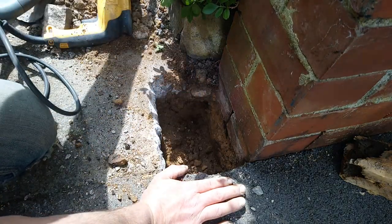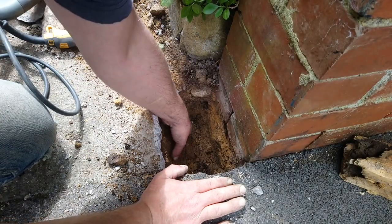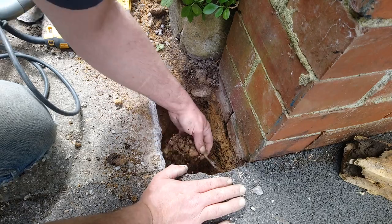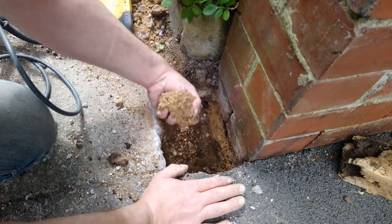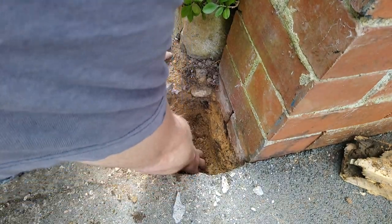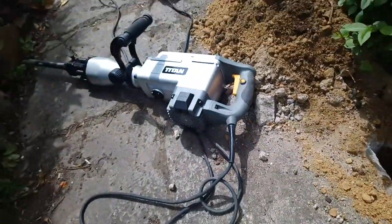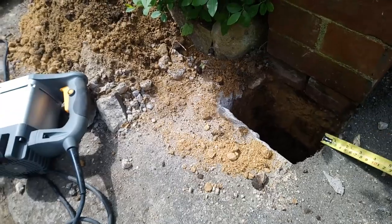I'm glad I've got both of those hammer drills. The small one's good for just getting in, but occasionally I've come across big lumps that I can just blast out with that big monster. That post didn't want to go very far, did it. It is a bit OTT for this, it's a bit big, but I'm glad I've got it.